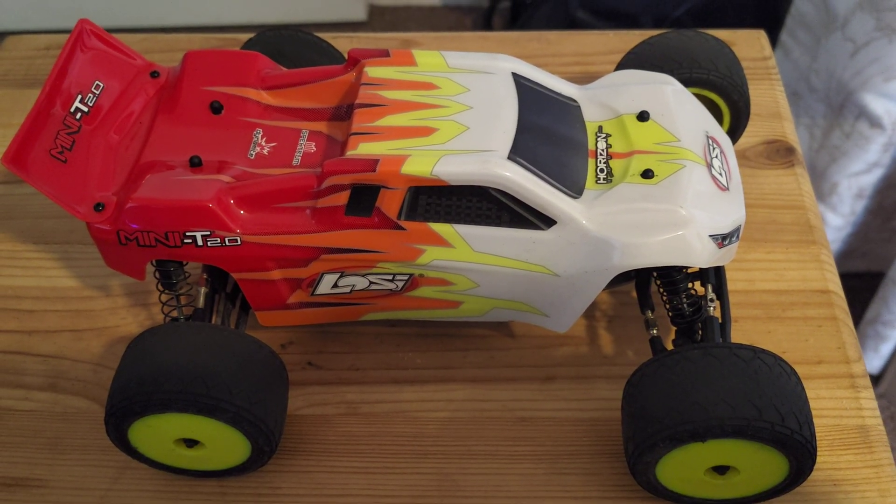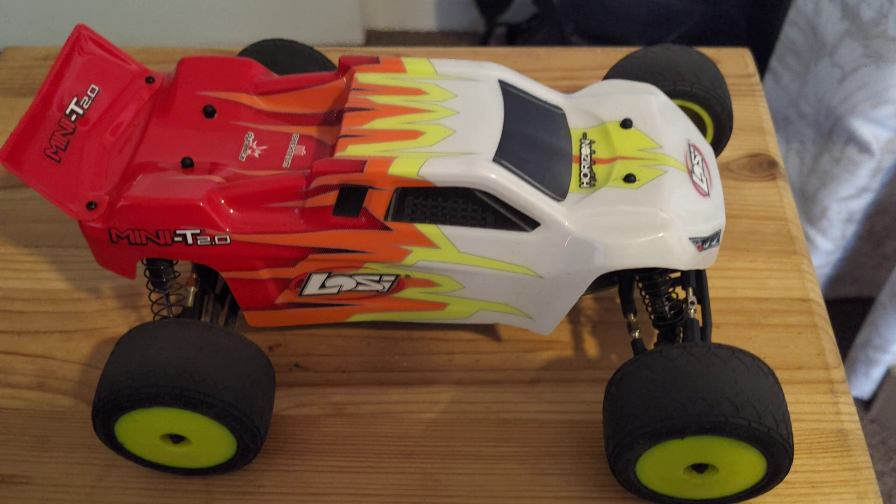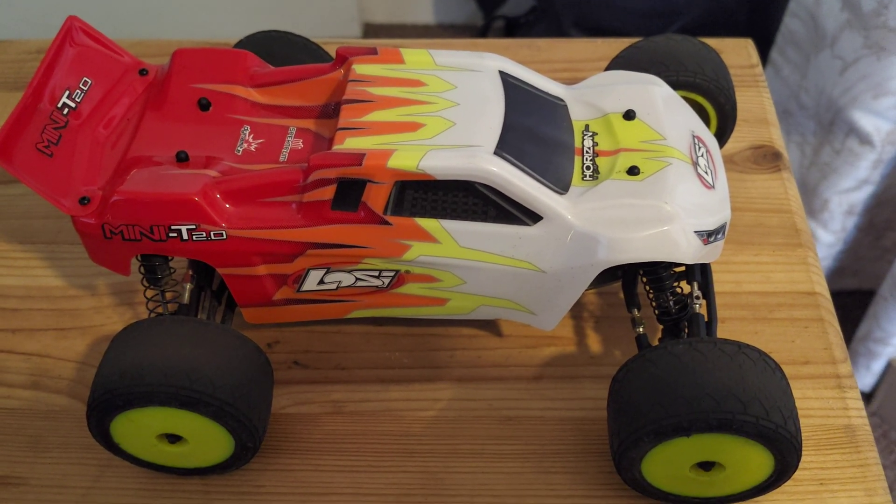Hi and welcome back to WTF RC Cars. We have got the little Losi Mini-T.